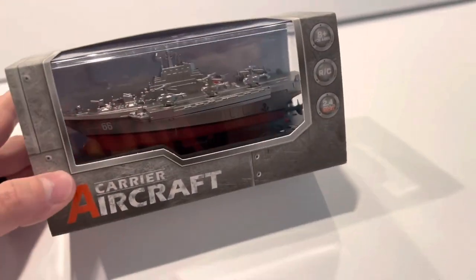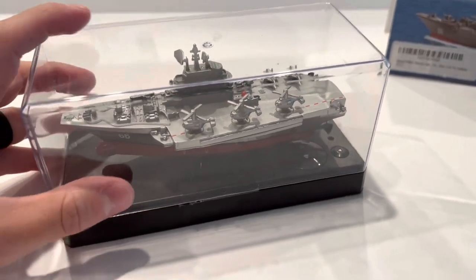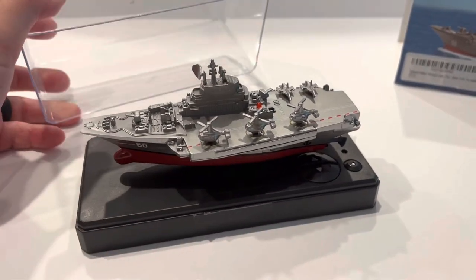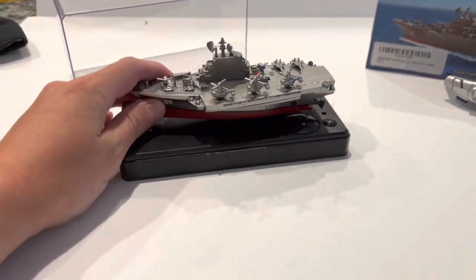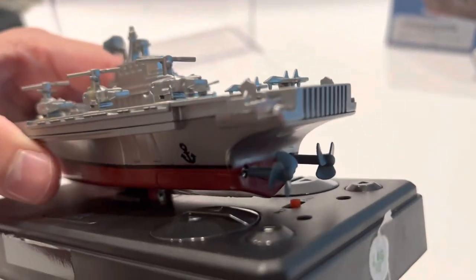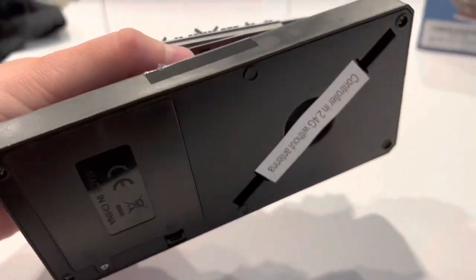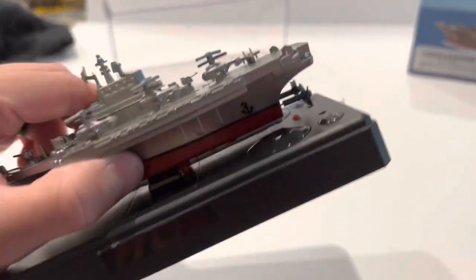Let's get this open and see how it looks. After getting it out of the box, let's take the top off — wow, this is beautiful. Compared to my hand, it's decent sized. It looks like it charges right on top of the display stand, which also acts as the remote — kind of cool.